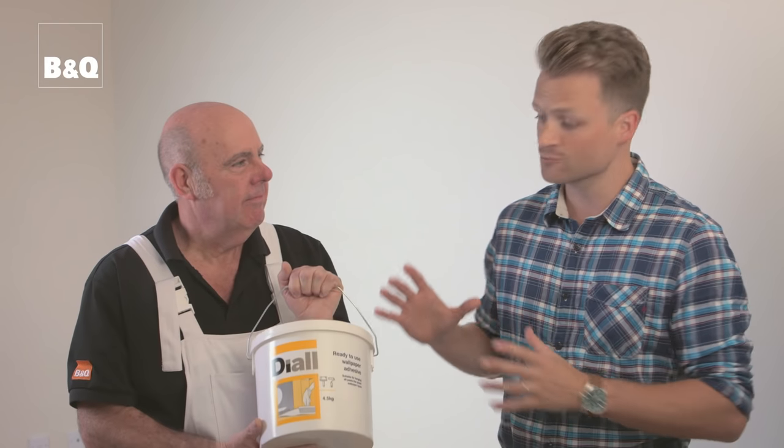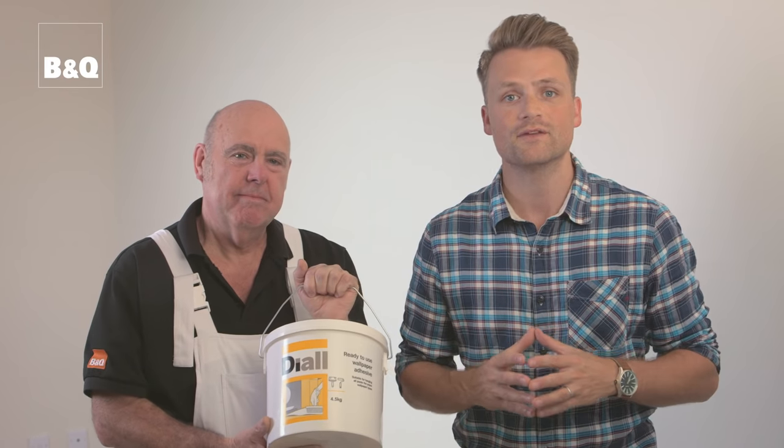Before you start pasting the paper, check the instructions to see what type of adhesive is recommended. Some adhesives have to be mixed with water and some come ready mixed. We're going to be using this ready mixed adhesive. If you're using a flake paste that you have to mix, always follow the manufacturer's instructions and be especially careful not to over dilute the solution.